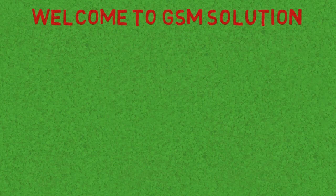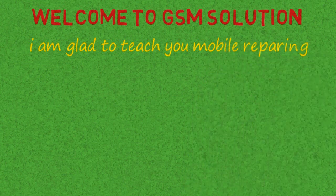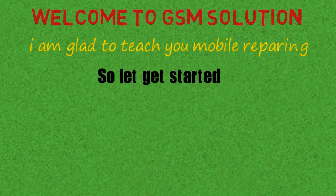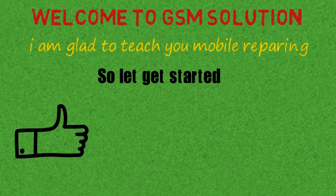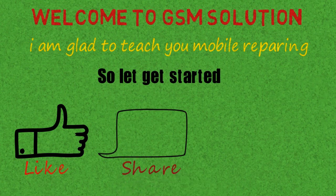If you want to learn more and new things about mobile software, please like, share, and subscribe, and don't forget to comment below. Give suggestions about my videos — I will get motivated to make new videos. Click the bell icon to stay updated. My posts are really helpful, please like and share for more updates.